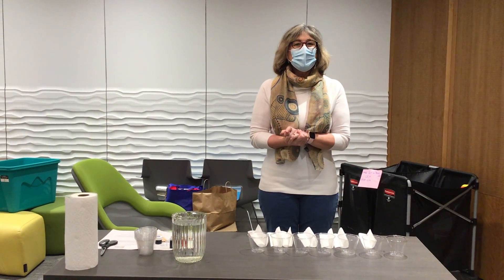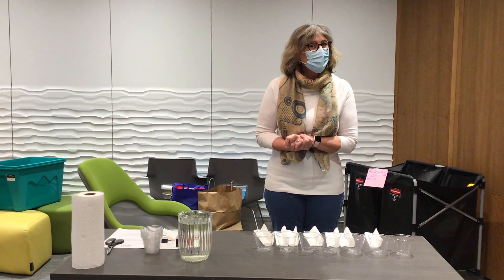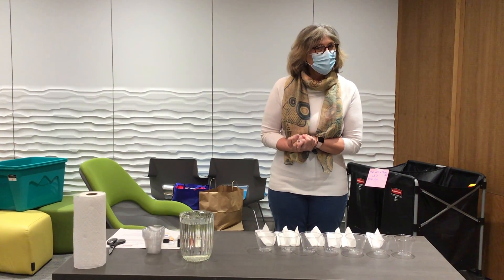Hello everyone, I'm Miss Penny and I'm going to show you the walking water experiment. It's very colorful indeed.